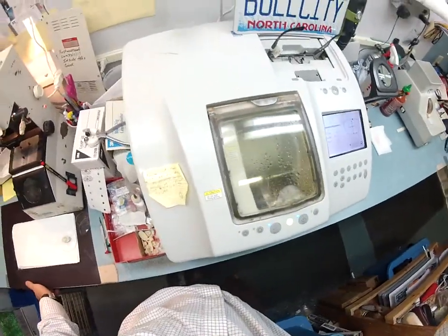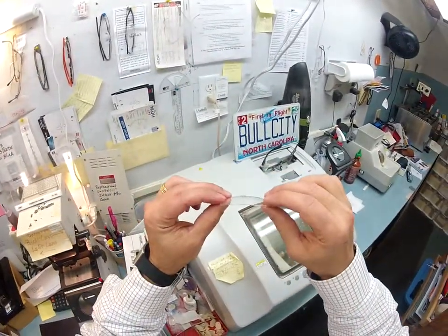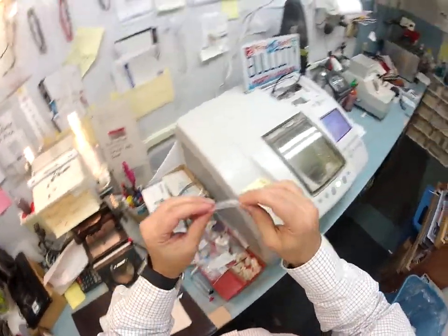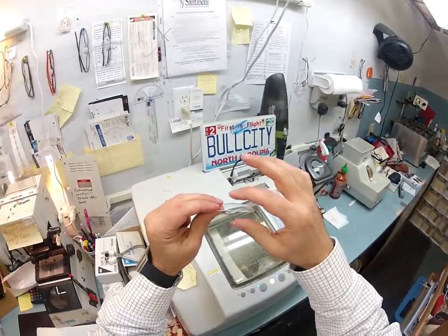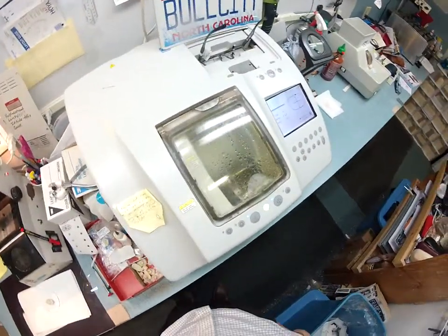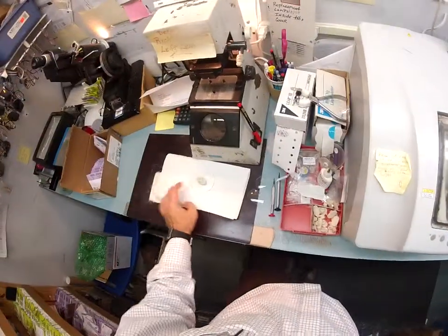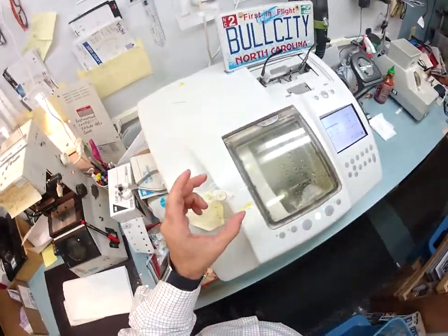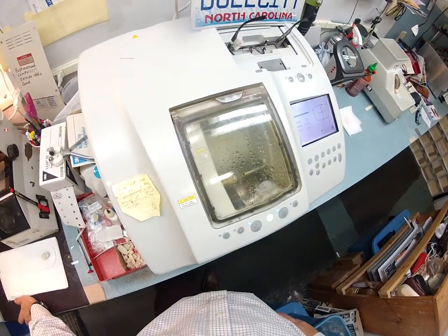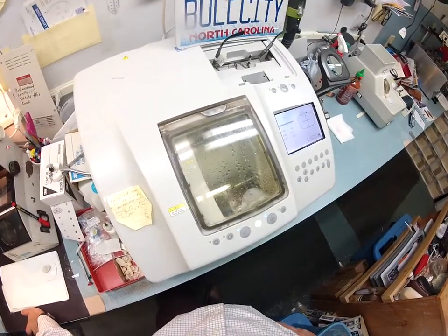The lenses you are receiving are an aspheric polycarbonate lens. Aspheric means your original lenses have a certain curvature, but this is much flatter, so it's a better cosmetic appearance. Spherical just means round; aspheric means it starts off round but flattens at the edges. It's a higher quality lens. Most places have an upcharge or surcharge — this is where I start. In fact, they are unbreakable, bulletproof up to .22 caliber, and have both UVA and UVB protection.